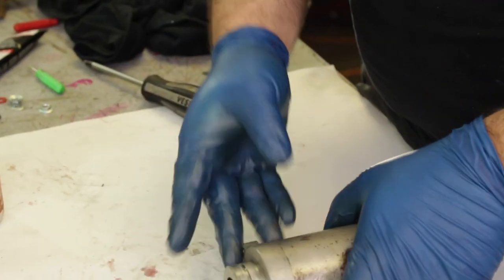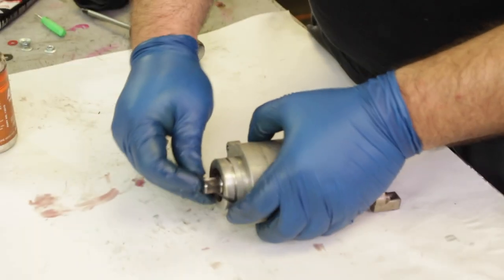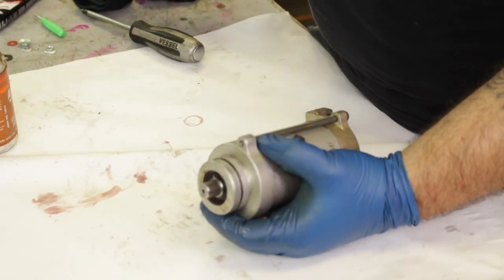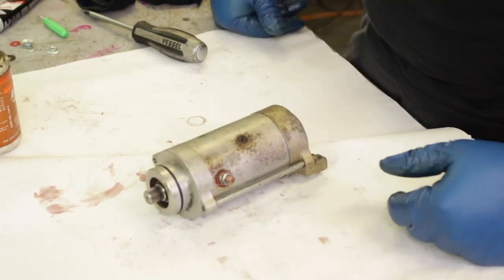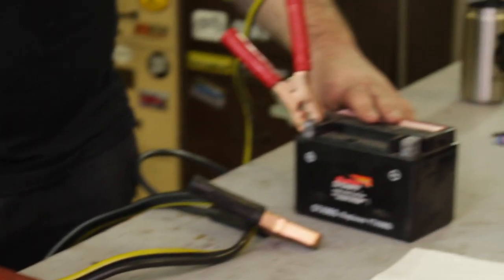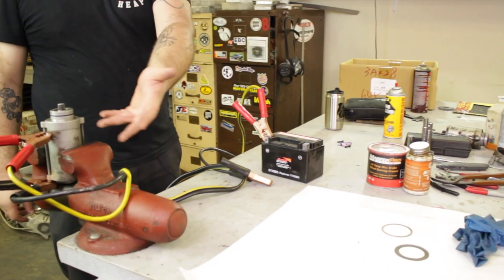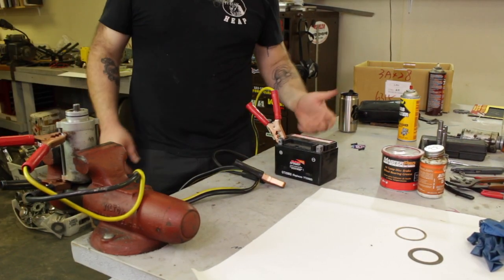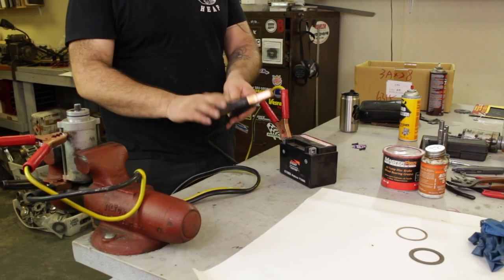Before we put this back on the bike there are two more steps. First, make sure you put on a fresh o-ring on the end of the starter motor. Second, we're going to show you how to test the starter motor on the bench before you go through all the work of reassembling it on the bike. We clamped our starter motor up in a vise and took some small jumper cables and connected them up to a small motorcycle battery. Positive goes to the nut on the starter motor, negative just goes to the housing. Then we tap the negative against the end of the battery to make sure it works.